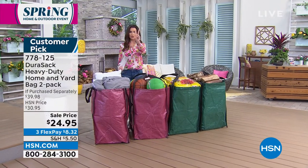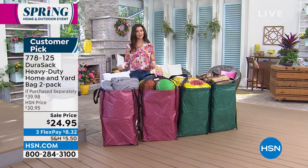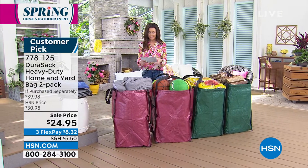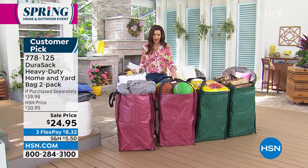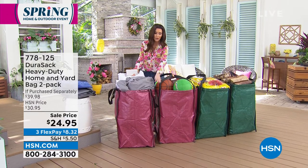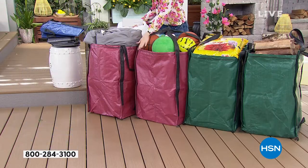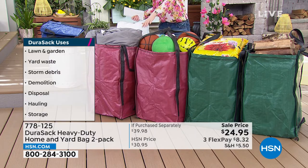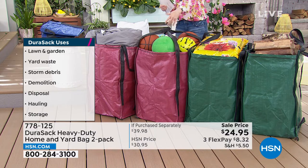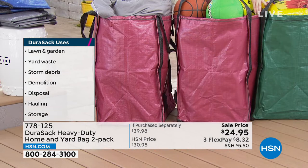We've got four different colors, and you are getting two today for a really special price of $24.95. We've got so many five-star customer reviews, up to 82 now, more than even last time I looked. We've got this brick color — this is brand new. This is the only place you can get it, here at HSN. Durisac loves to listen to your reviews.